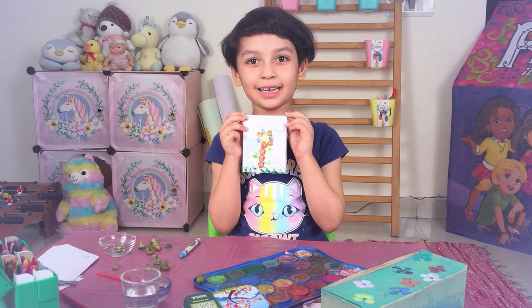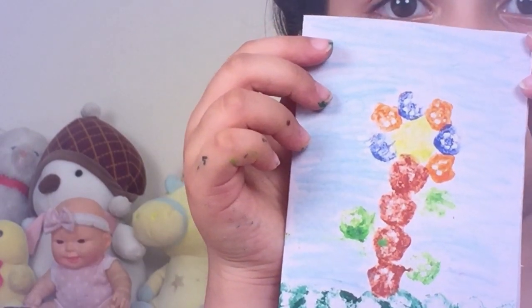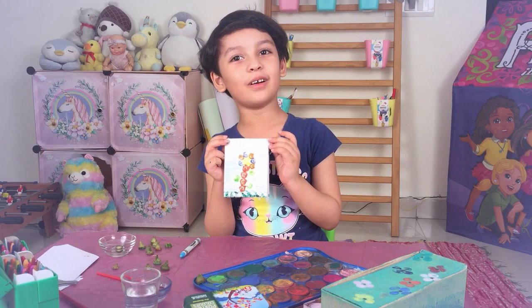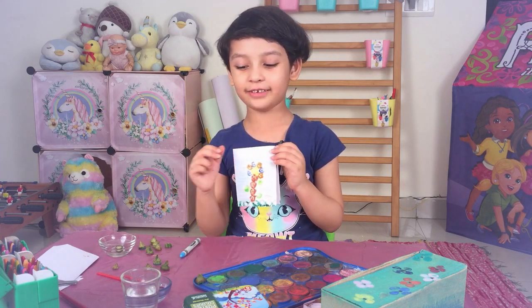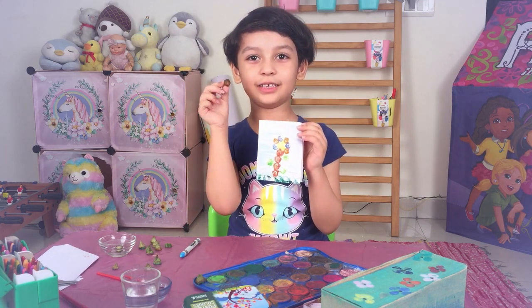My greeting card is ready. And we made it with Bindi. Bindi is also called Lady Finger. Lady Finger, where are you? Here I am, here I am. How do you do?